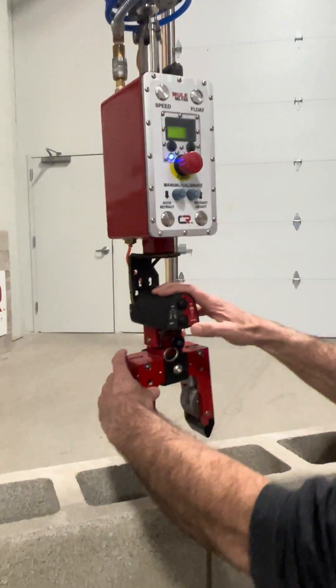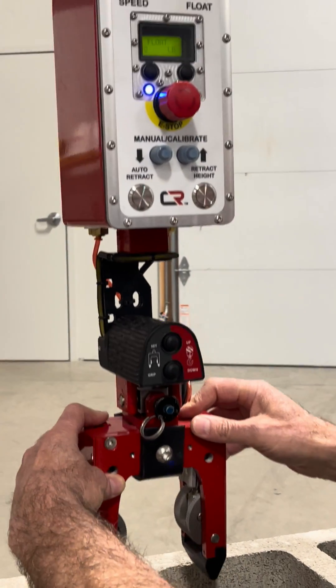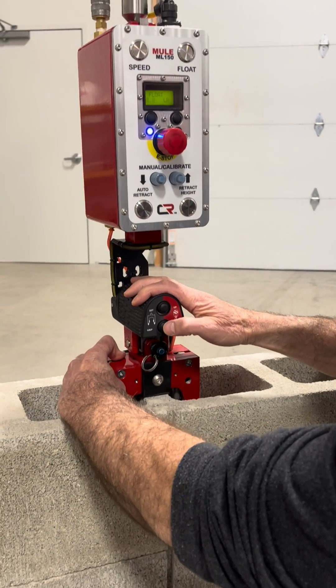Two buttons: the bottom one is going to be your grip and release, the top one is going to add a little bit of weight. So you're going to come down onto the block and grab it.